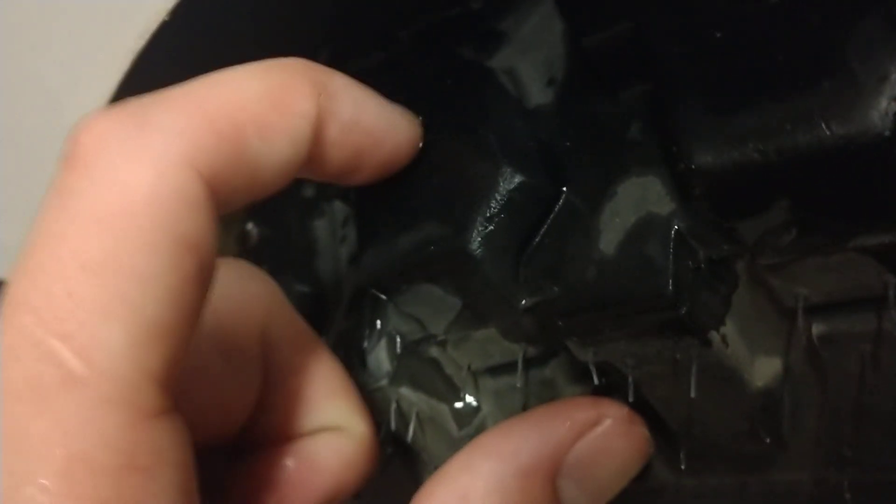All four corners have studded tires. However, some of the studs are kind of going out on this model — there's one that's completely ripped out. She's a beater, 20 years old.